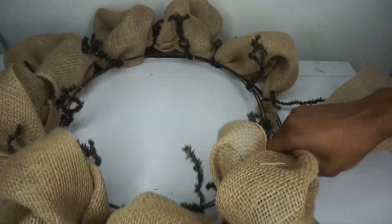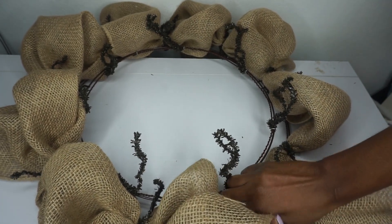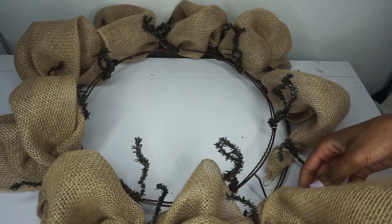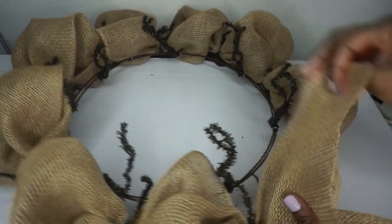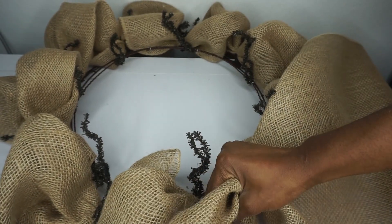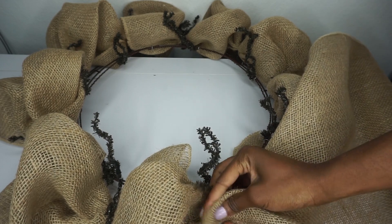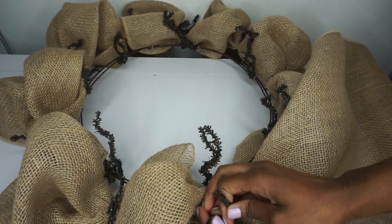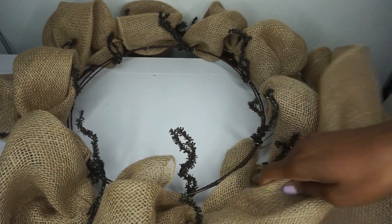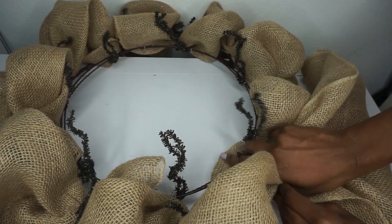I've actually run out of burlap but I have one more poof to make, so I'm going to make this poof and then cut away the excess burlap. I'll have to start over with a new roll — that doesn't make a large enough poof. With the new roll, I start where I left off, unravel, place the burlap, and twist it back so you can't tell where the burlap starts and stops. I'll make my final poof, unravel, place the burlap, and twist it back, and now I'm back at my starting point.